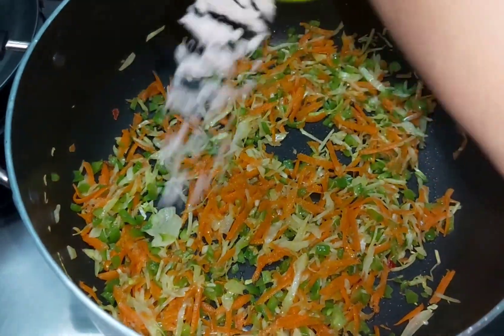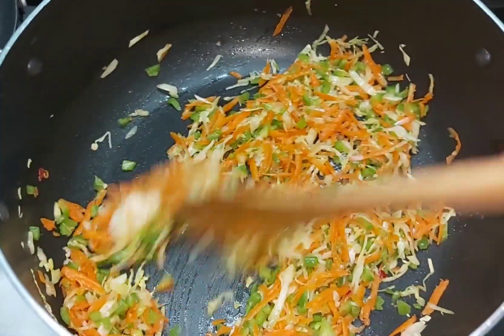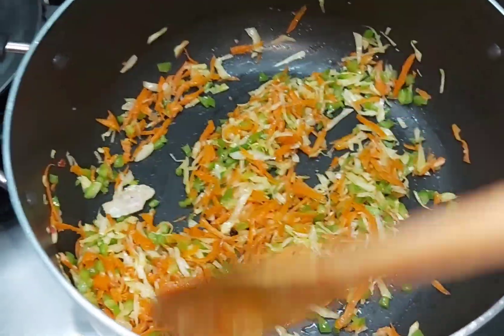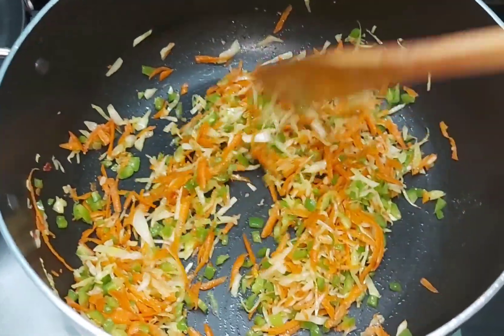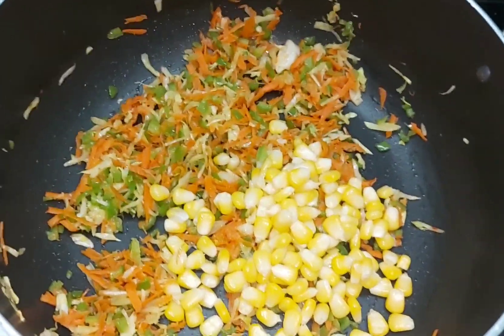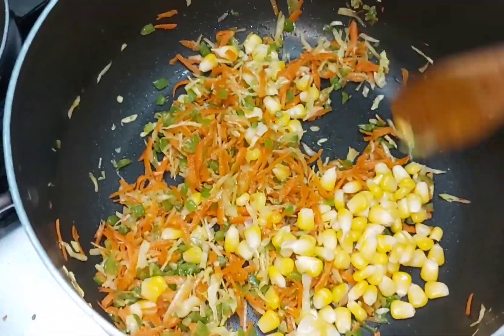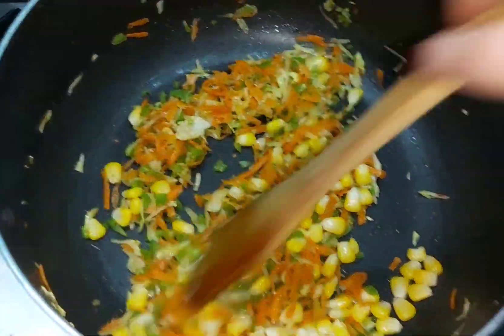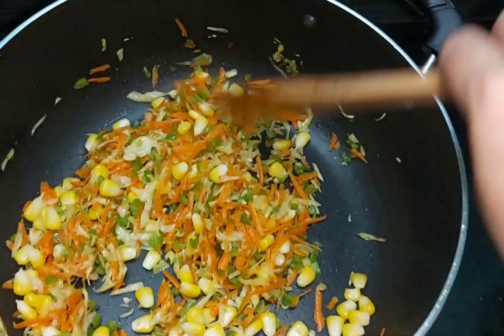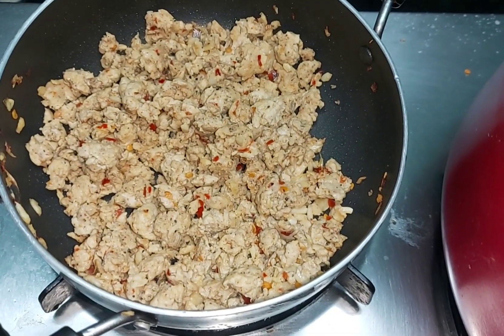We cook the vegetables for 2-3 minutes on a slow flame. Now we add the boiled corn. Vegetables are very healthy, so you should add vegetables in any dish. We will cook our chicken and then turn off the gas.